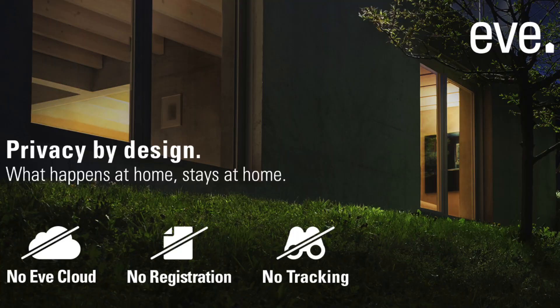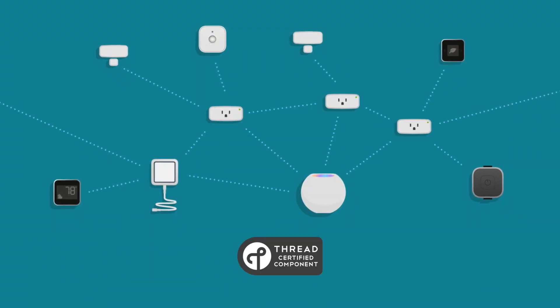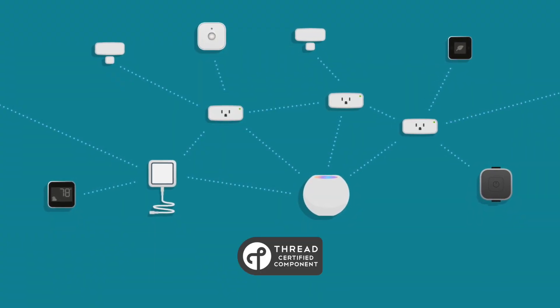Hi, I'm Brad Lloyd, and on this channel I'm helping you to create a better HomeKit smart home. If we're talking HomeKit, then there's a good chance we're also talking about Eve. They're committed to privacy, they have sleek designs, and most of their products have Thread. Most importantly though, Eve products just work really well.